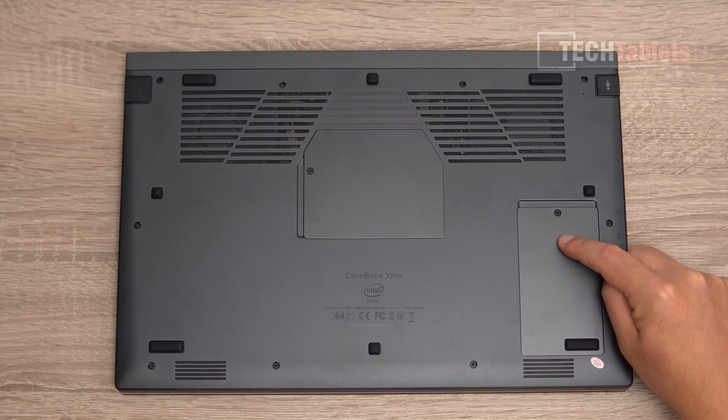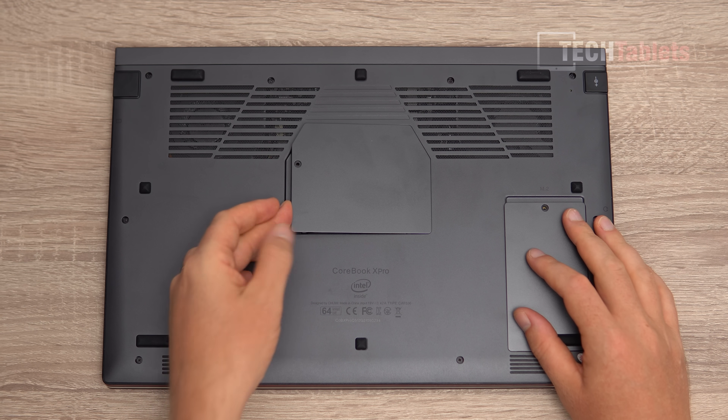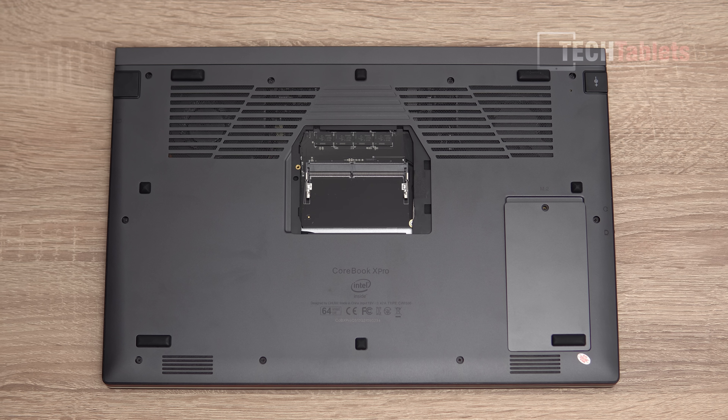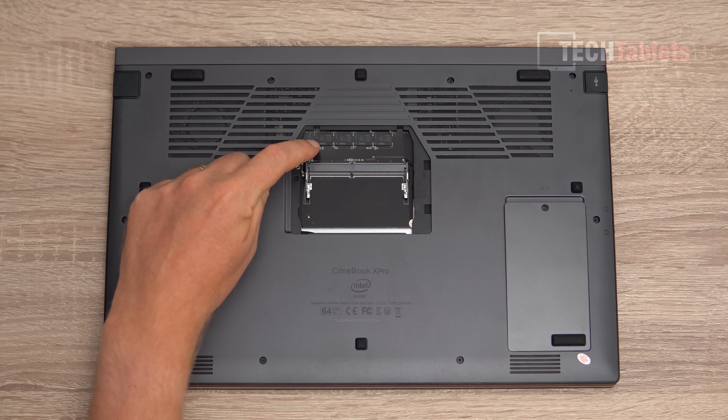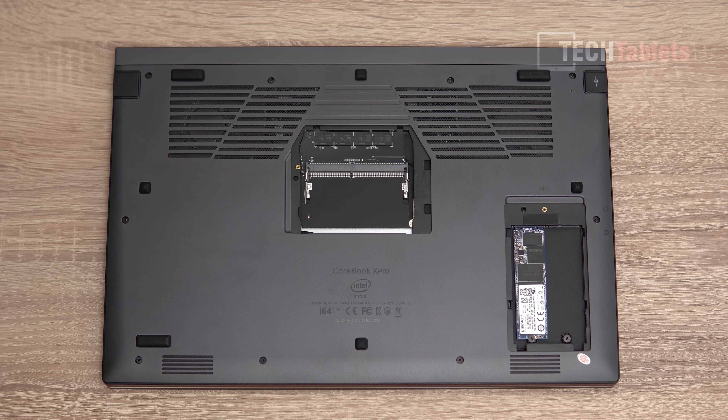The NVMe slot is 22 by 80. It was a bit of a pain to unclip the panel, but you can see there's a single SO-DIMM slot with 8 gigabytes soldered into place. I'm going to add another 8 gigabytes so I can run dual channel to see the maximum performance — especially for the Iris 655 graphics. There's also the main Kingston boot drive visible and a second M.2 slot.